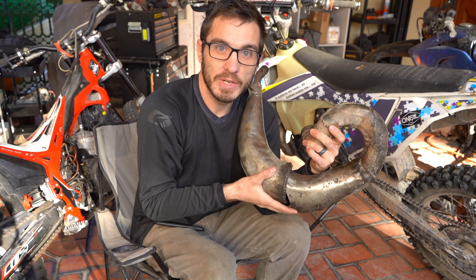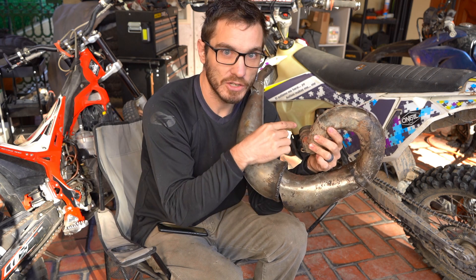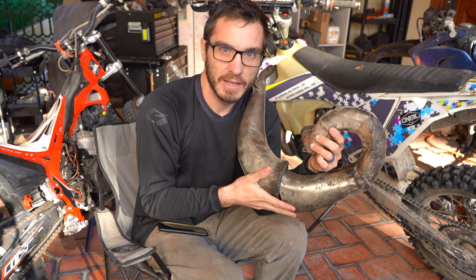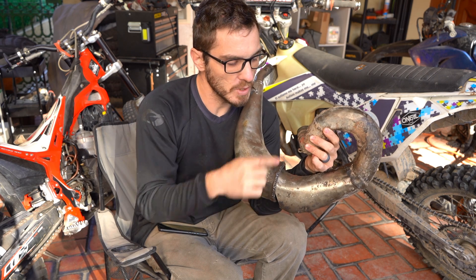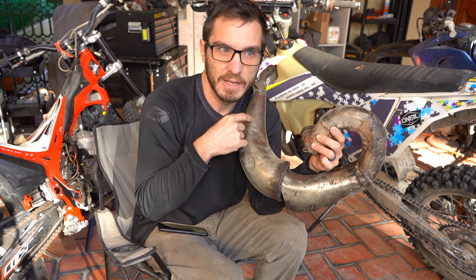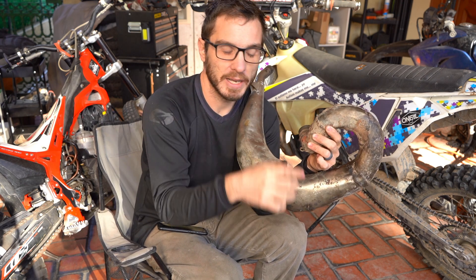That is actually the reason why 300, 500, and 700 two-stroke expansion chambers are just so excessively long — they don't rev as high as a 125. A 125 two-stroke pipe goes short and compact because it's going to be revving really, really high, so between RPMs there's less time for that sound to go back and forth.